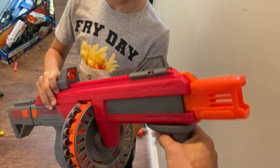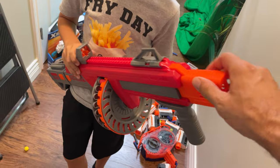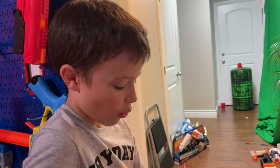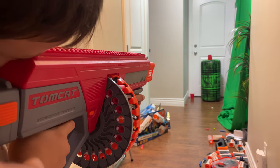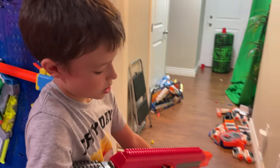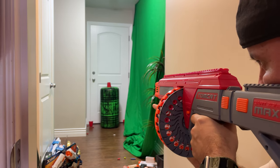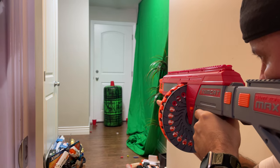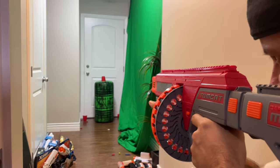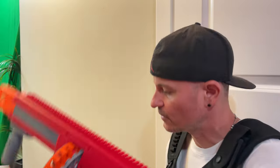BG suggested trying without the sights — maybe at closer indoor distances they're not necessary. We removed both sights and found it was much harder to aim without them. Trying to aim through the tactical rail helped somewhat, but overall accuracy was worse than with the sights attached.